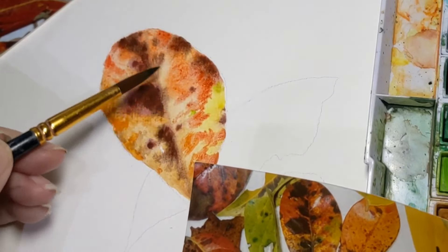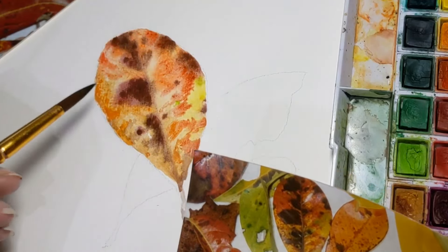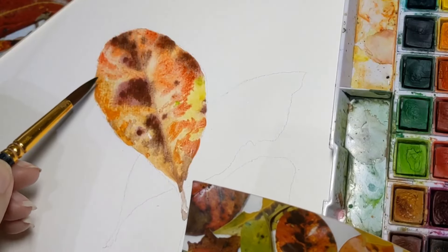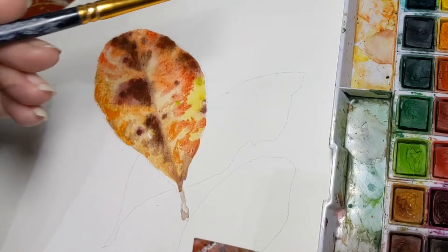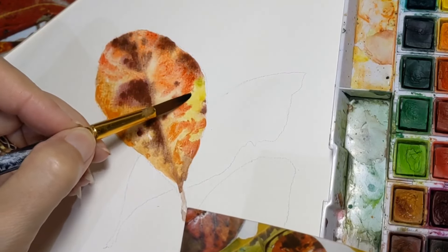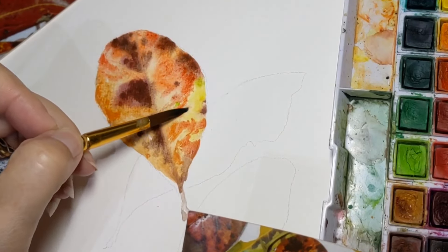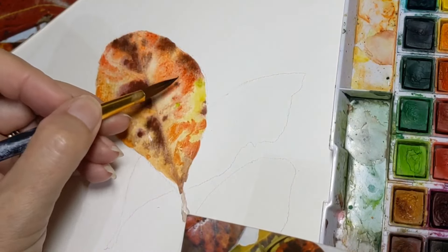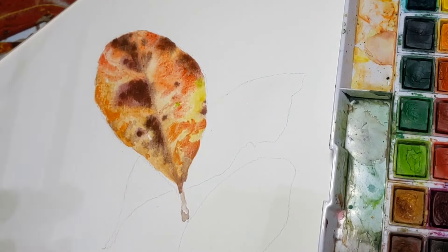See how I've kept areas that are lighter — the leaf doesn't actually have such light areas, but this is typically a good thing to do when you're painting watercolour. You need to see where your lights are so you can save them from getting too dark too quickly. So if there are any harsh areas, I'm just going to clean my brush, dry it off, and rub it a little. Rub — don't poke or push or stomp. Just rub gently and lift that colour up a little bit.